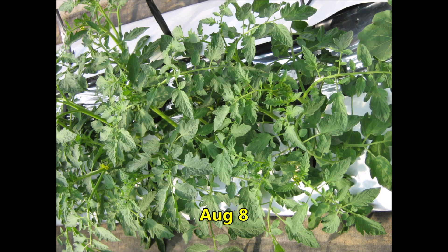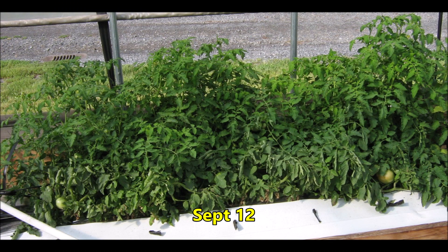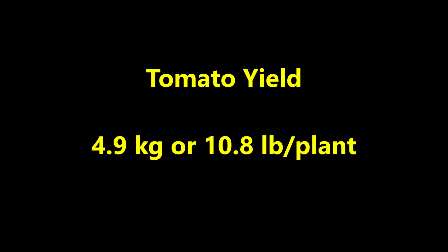Let's see how the tomatoes grew. On August 8th, the tomatoes look great. By August 20th, the tomatoes are growing gangbusters — they're starting to camouflage the tank. By September 12th, the tomatoes are pretty big and fruits have formed, although they're well hidden by the foliage. By October 1st, the plants are still growing strong and the fruits are coloring up. The tomato yield was quite respectable at 4.9 kilograms, or 10.8 pounds per plant. The rollout plastic tanks look like a possibility for growing tomatoes.